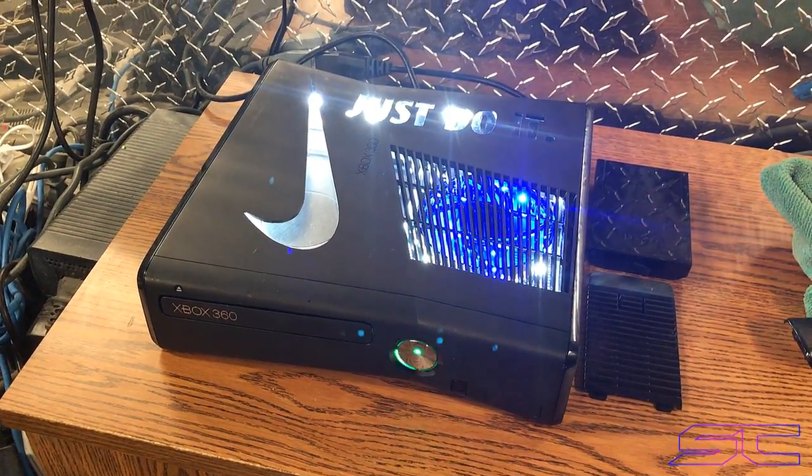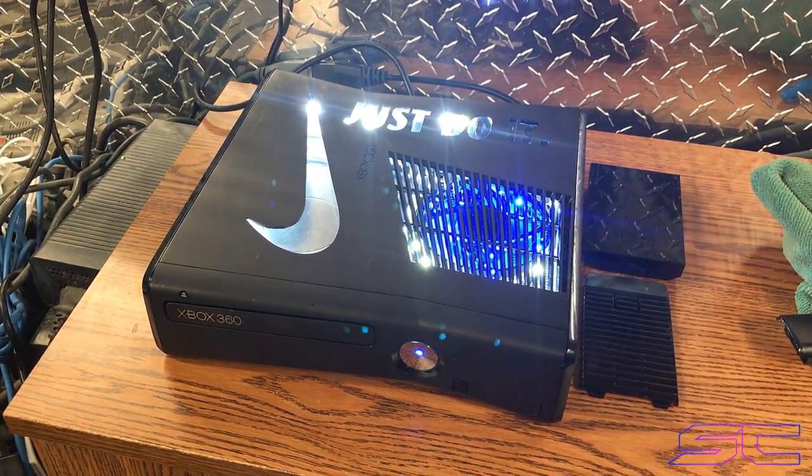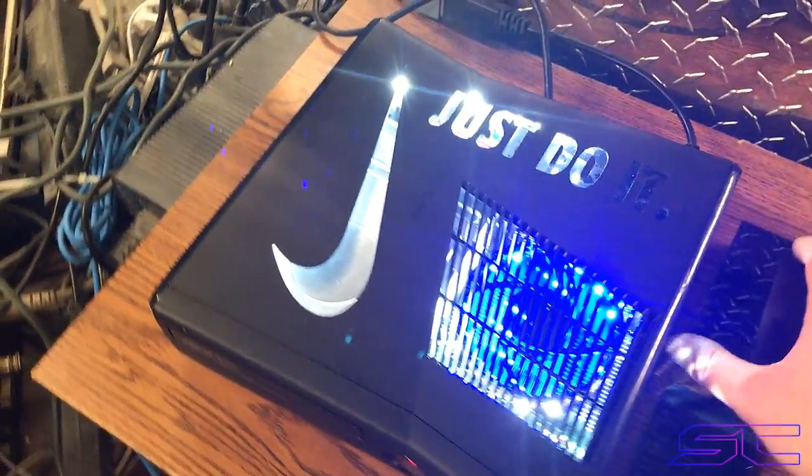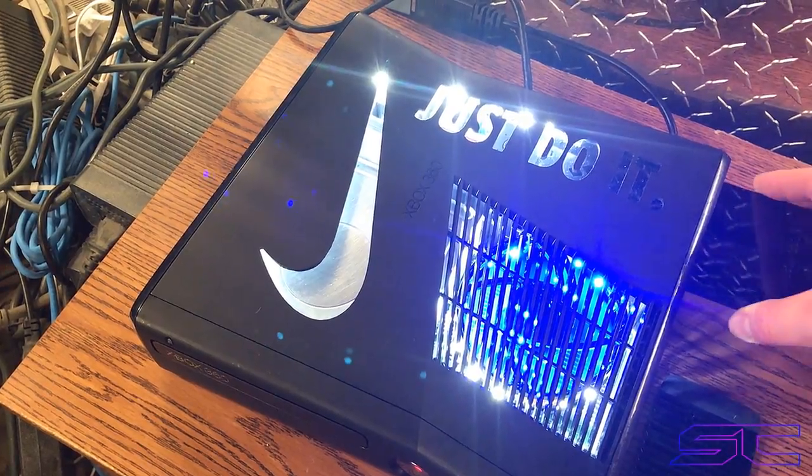And it boots really fast. So let me go ahead and put the hard drive in real quick for you guys so I can go ahead and set everything up.